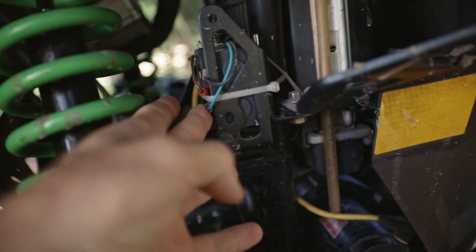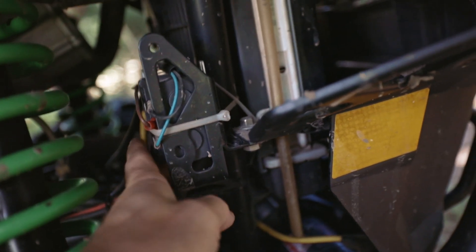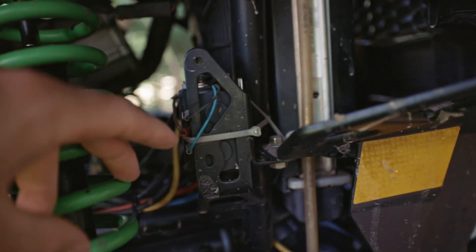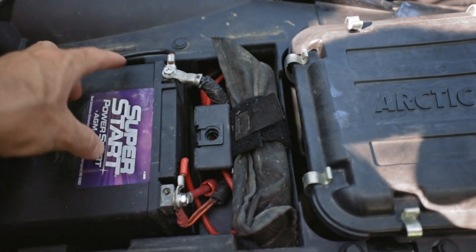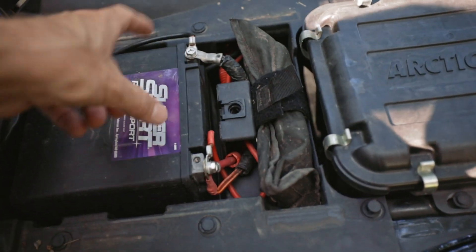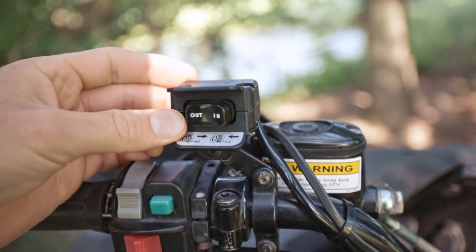On this Arctic Cat I've got the solenoid mounted right here on this mount. Then you've got positive and negative running back to the battery, and two more wires running up to the rocker switch — or a remote switch if you have one. Back at the battery there are just two terminals, positive and negative, connecting from your solenoid to the battery. That's all there is back here.